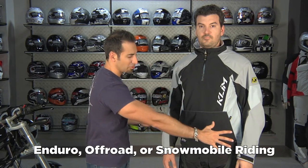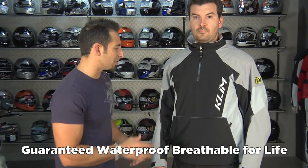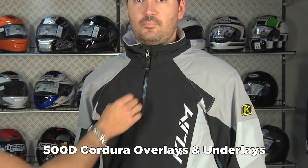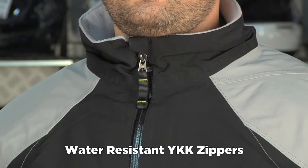Think enduro, off-road, think snowmobile — but it's Gore-Tex, which means it's waterproof and breathable for life. You have an exterior 500D Cordura in impact areas as well as 500D nylon, water-resistant zippers, the standard Klim glove zipper pulls, and YKK zippers throughout. So it's a tech piece.